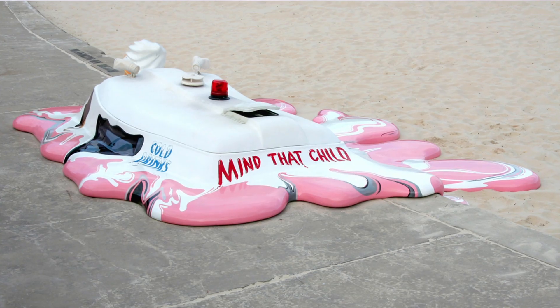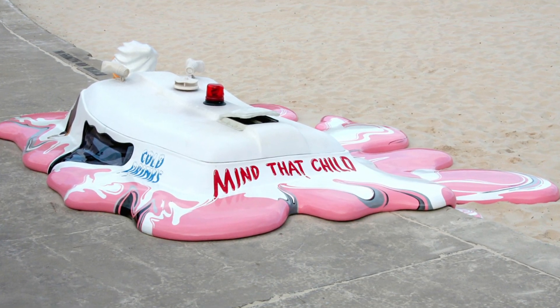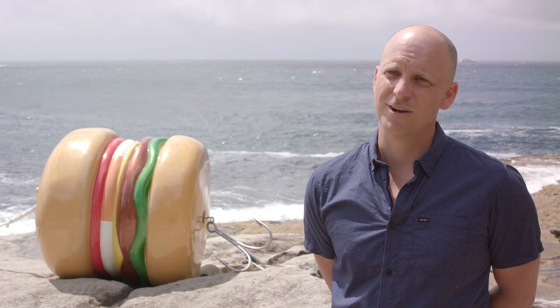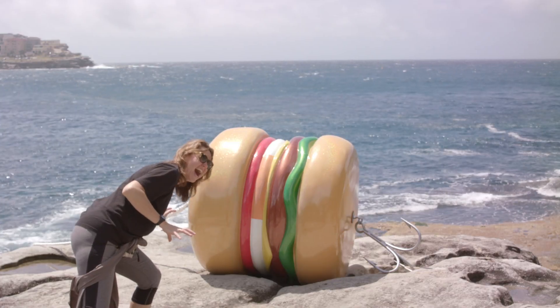Sculpture by the Sea means an awful lot to me. About 11 years ago I did 'Hot with a Chance of a Late Storm,' which was the melted ice cream truck. I'd just come back from London and it was my first major work really. Sculpture by the Sea took a bit of a gamble on me — I didn't have a lot to my name, but I had an idea I really wanted to see through, and they gave me enough rope to have a go. Ever since then I've been exhibiting around the world for the last decade, and I've been to three shows in Aarhus for Sculpture by the Sea, helping represent Australia. I've got a lot to thank Sculpture by the Sea for, so I'm thrilled to be back in Sydney again after 11 years.